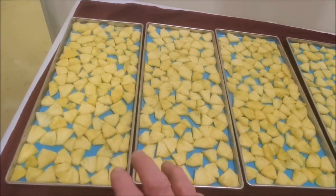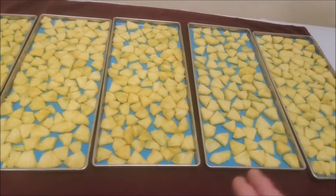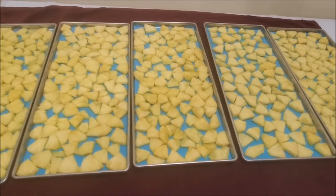They're not real large pineapples, but one pineapple fits per tray. What we're going to do is put these in the freeze dryer and make us a nice snack. So let's get these loaded in here.